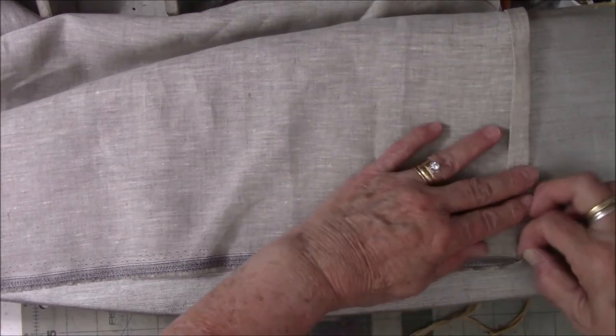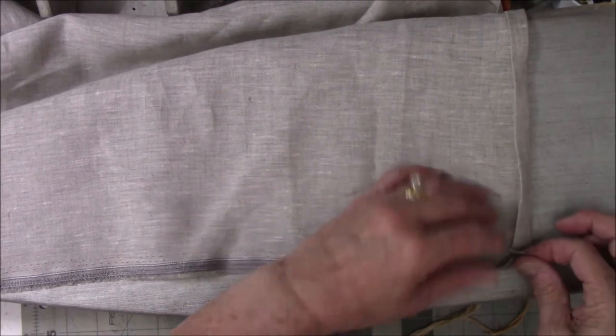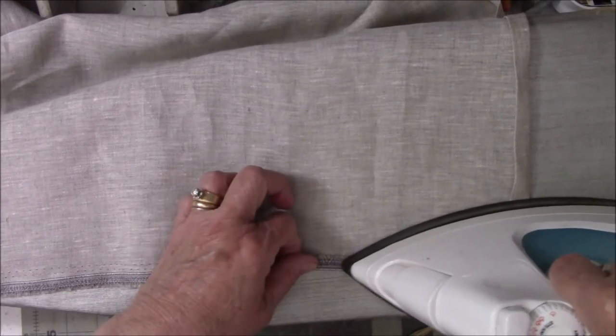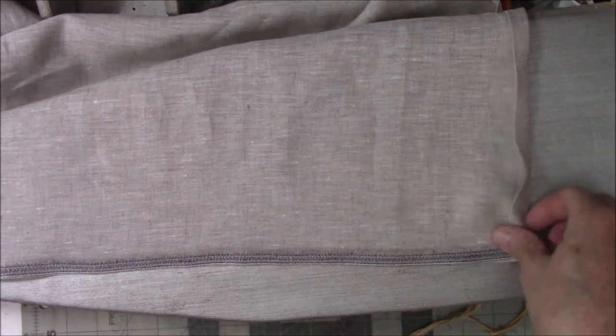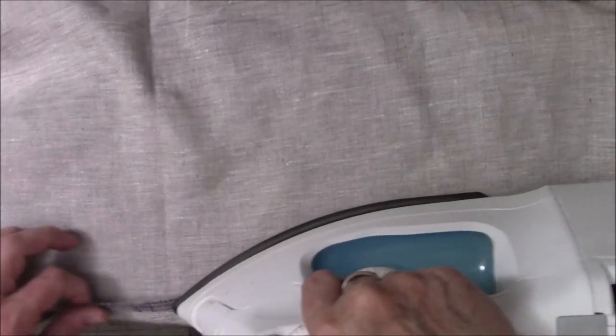Then you turn down the raw edge and turn it over again — that's what I'm doing right now with the raw edges. This is the salvage edge here, which should make it really easy to do and it'll probably be a lot straighter. I have this little tabletop ironing board since my ironing board is somewhere else right now. I'm folding this down on the linen setting on the iron, going along pressing it, and then I'll put it on the machine and sew it. It's just one giant rectangle.